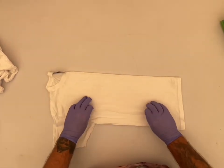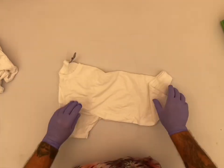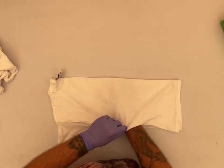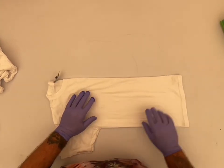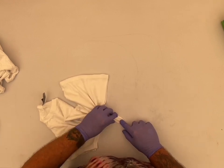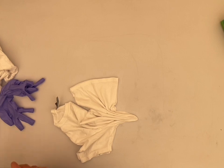Get it nice and flat as you can get it. Then we're going to find the spot where we actually want it. Put your finger down there nice and tight. Real tight. Pleat it up a little bit, just to get you started. You can either use a sinew or a rubber band, but make sure it's tight so it doesn't slide all over on you.